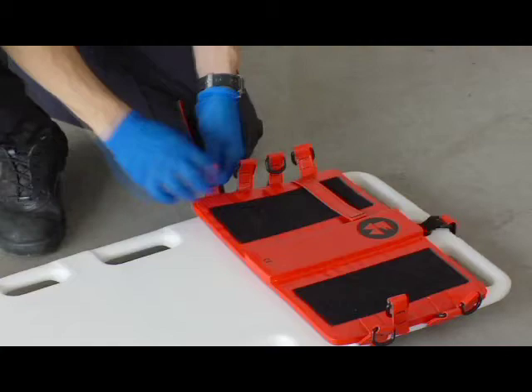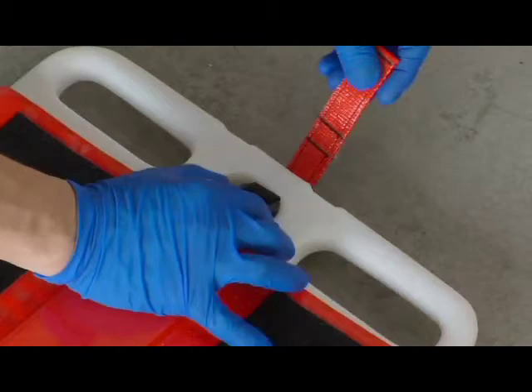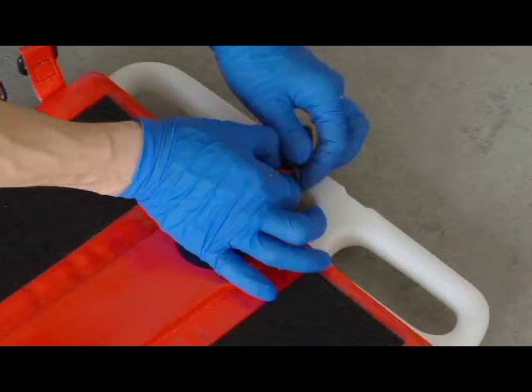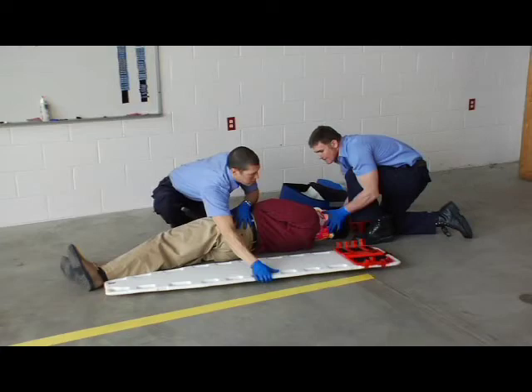If the backboard does not have cervical device slots, wrap the side retention straps under the backboard and secure the side retention straps to the fastening strip on the base plate. If the backboard has a center hole, insert the top retention strap through the center hole and loop it over the end of the backboard. Then thread the strap through the plastic buckle and secure it to the hook and loop fastener on the strap itself. Verify that the base plate is firmly in place on the backboard.